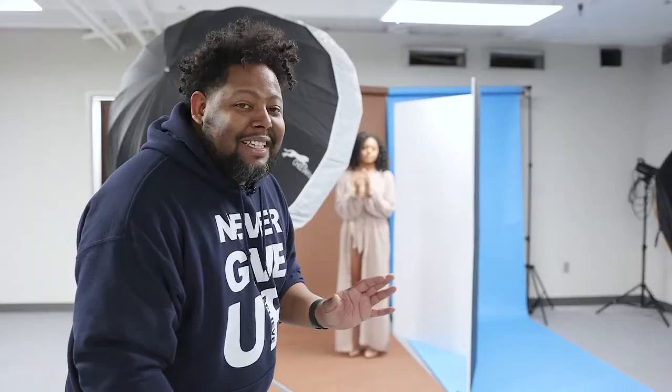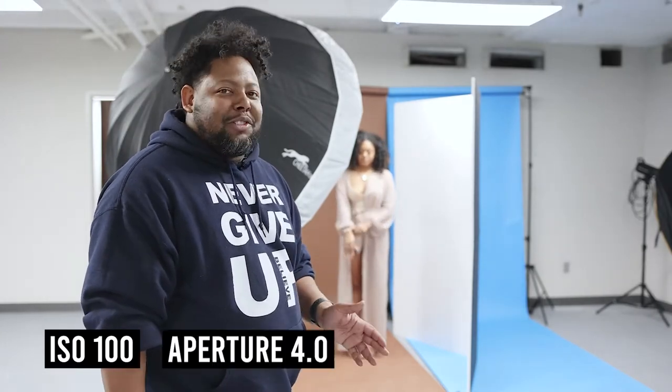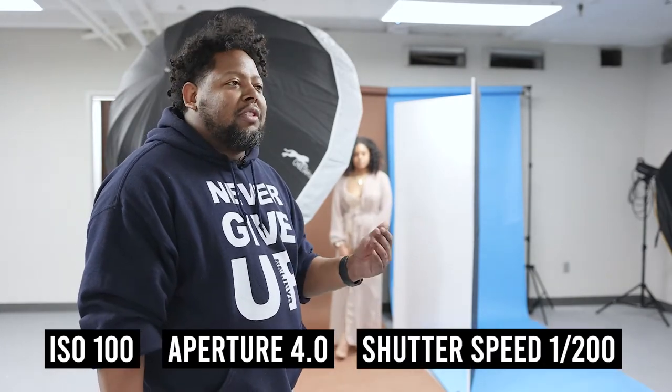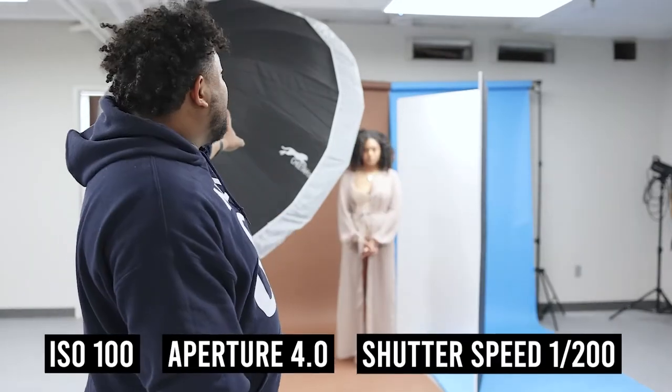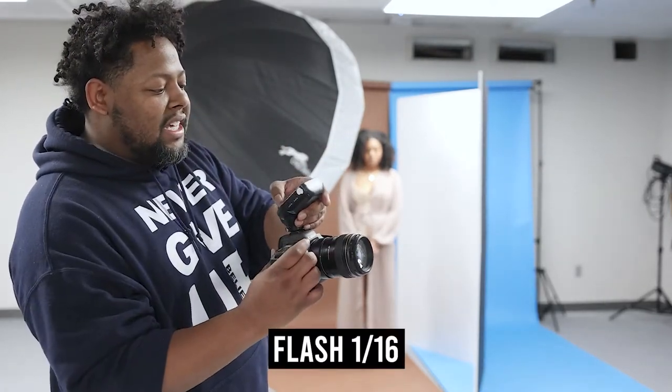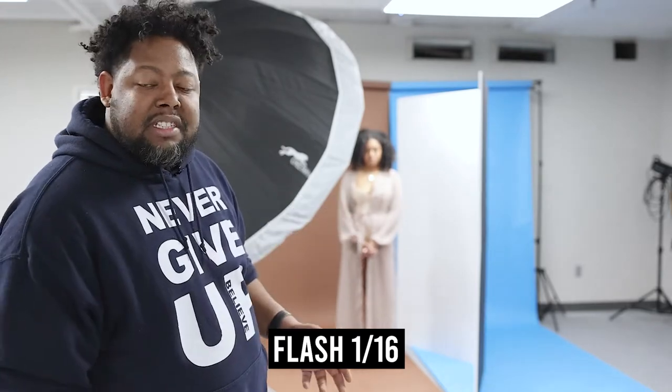My settings: ISO 100, aperture 4.0, and shutter speed 1/200. My flash up here is an X4 600 Pro and it's set at 1/16. I usually always start at 1/16.